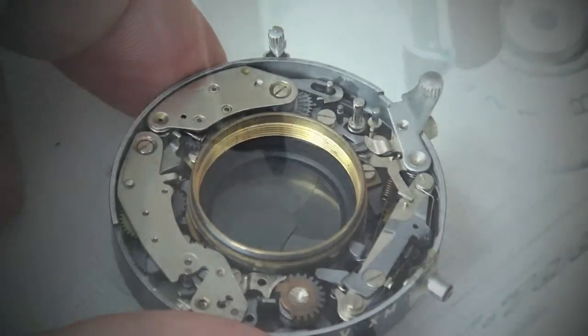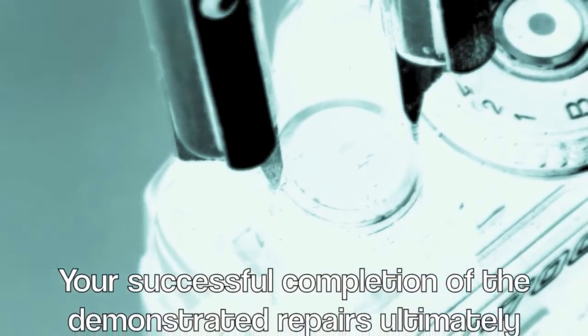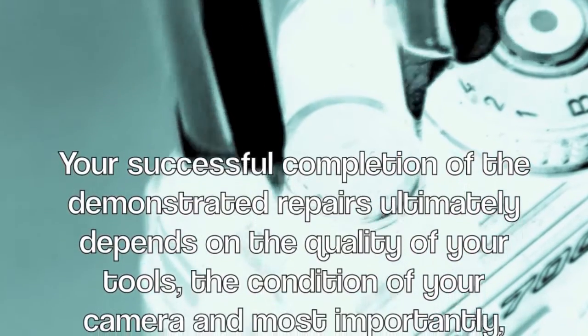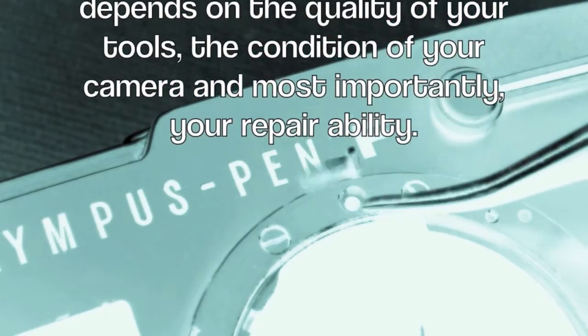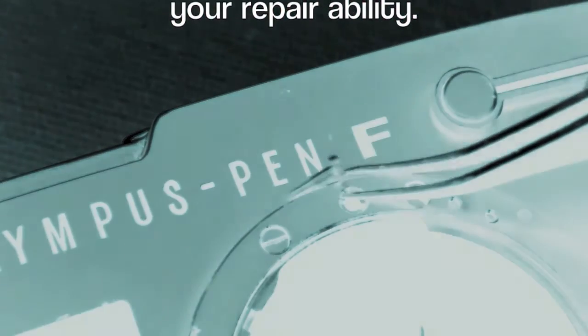Fixed old cameras. Your successful completion of the demonstrated repair ultimately depends on the quality of your tools, the condition of your camera, and most importantly, your repair ability.